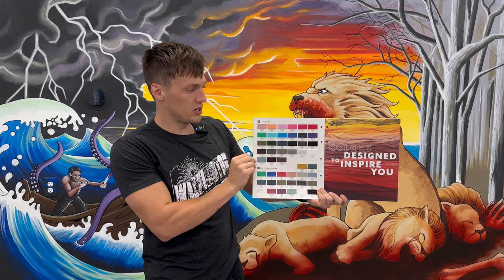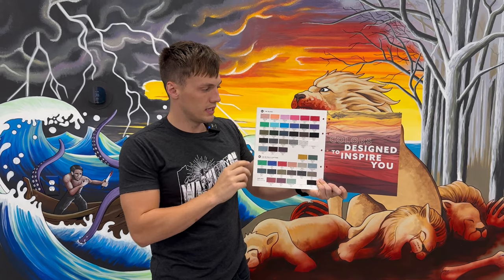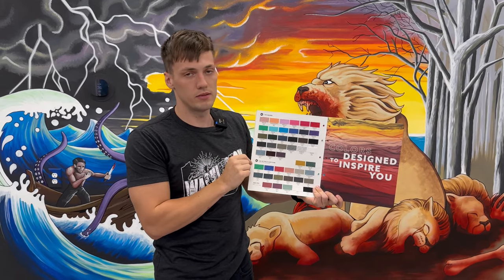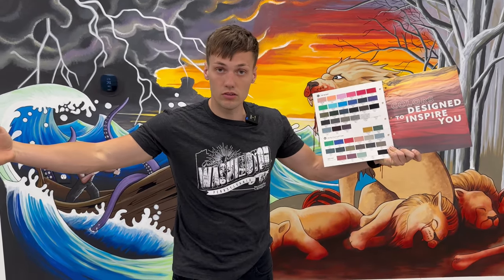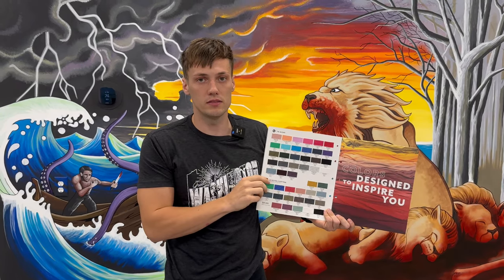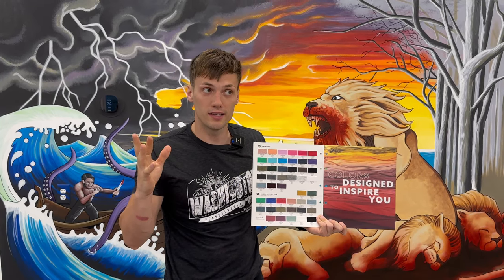Next Level also has tri-blend options — a little bit fewer colors but still a pretty good array. The difference from Bella Canvas is they're 50% ring-spun cotton, 25% polyester, and 25% rayon, so you are getting more rayon in these shirts. This is a Next Level tri-blend — personally my favorite fitting t-shirt. It's not as tight on the chest, a little bit looser and longer, and the sleeves feel a bit longer too. I love both the Next Level and Bella Canvas tri-blends — to me they're the best shirt money can buy, but they are the most expensive t-shirt you're going to order.